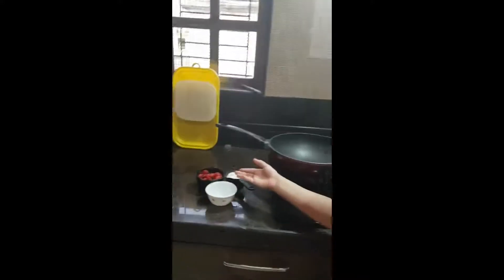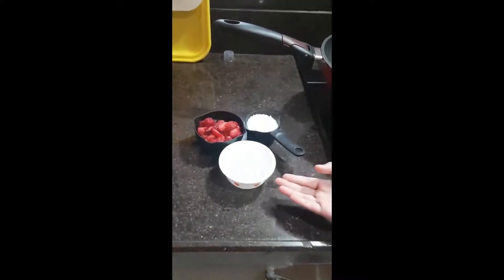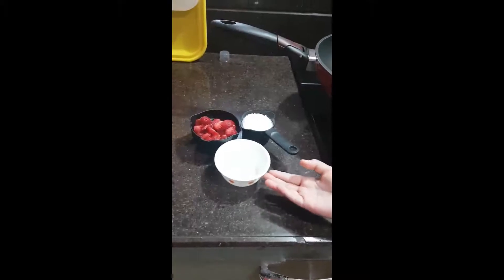Today I am making some strawberry jam with only three ingredients: one cup of strawberry, half cup of sugar, and one teaspoon lemon juice.